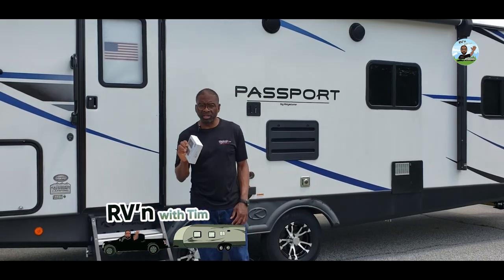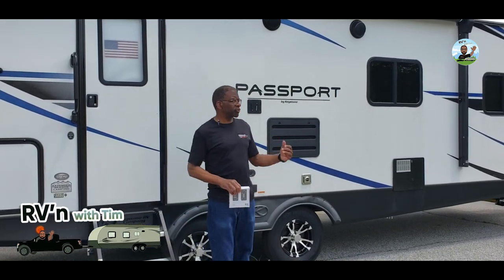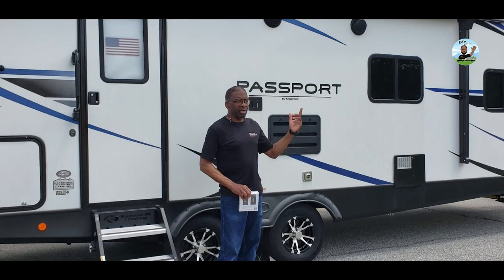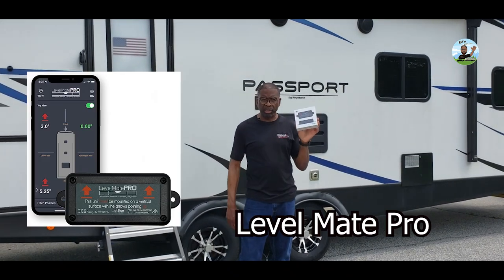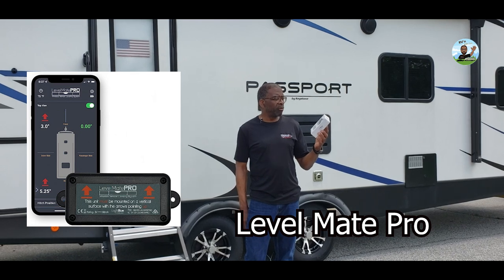My name is Stanley, Blackout EZ, doing another segment of RVing with Tim. Man, it's Friday, it's a beautiful day here in the Carolinas, about 82 degrees with a nice wind blowing. And today I'm going to talk about Level Mate Pro.